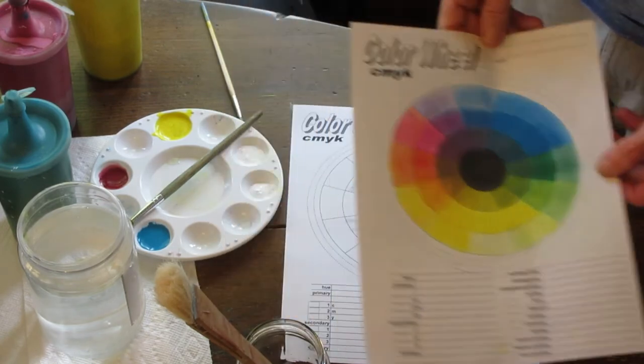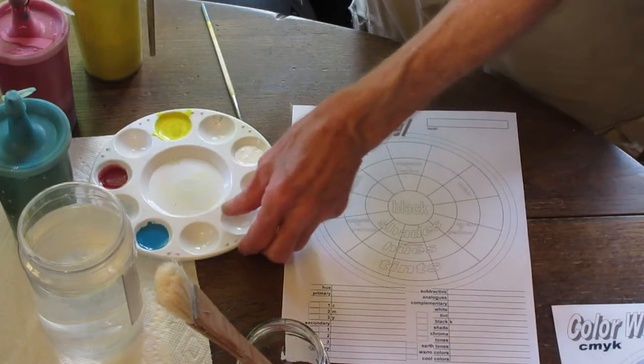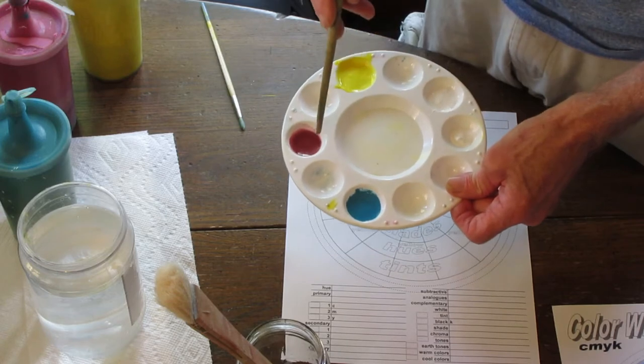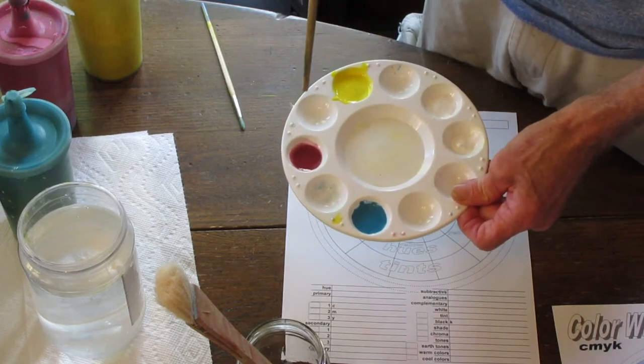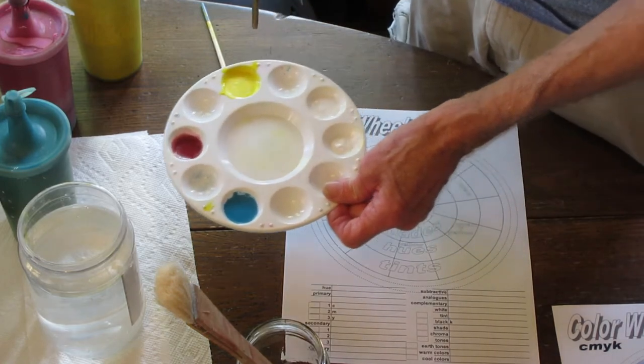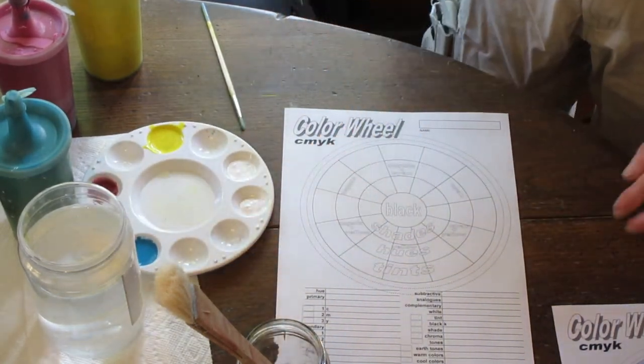We're going to start off with making sure we have all our colors that we're going to be working with. These are the primaries we had talked about: cyan — a turquoise color — magenta — a reddish pink color — and yellow. So we're going to be using these three colors plus white to make and develop all of the colors in this ring right here.